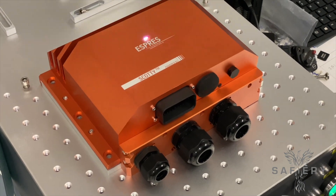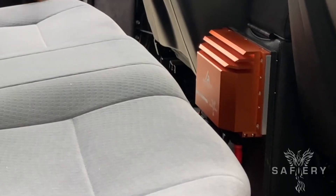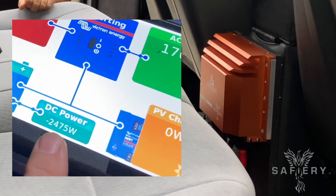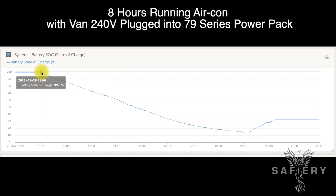The secret is the replenishment power. There's a 250 amp Australian-made alternator — Scotty here is delivering that power to the van. He's up to 2600 watts and it's steady. By having high replenishment power, we can then run the aircon for eight hours off this power pack.